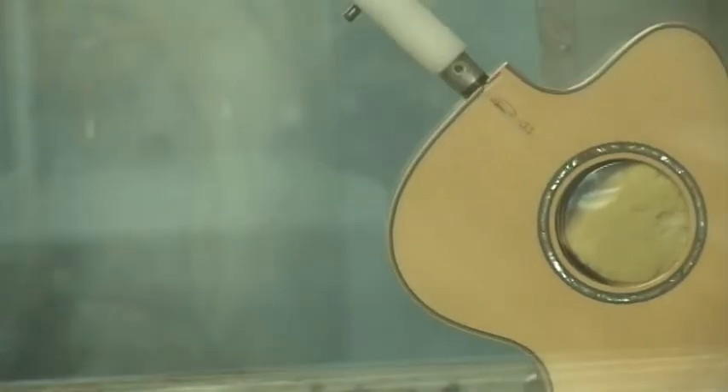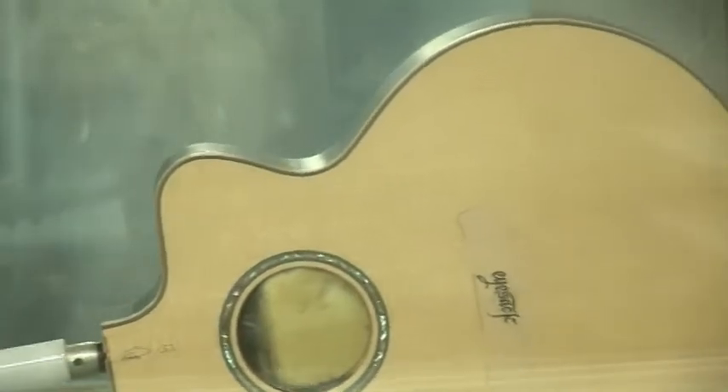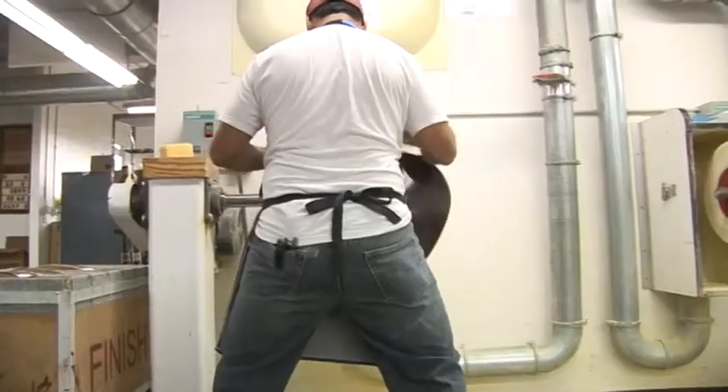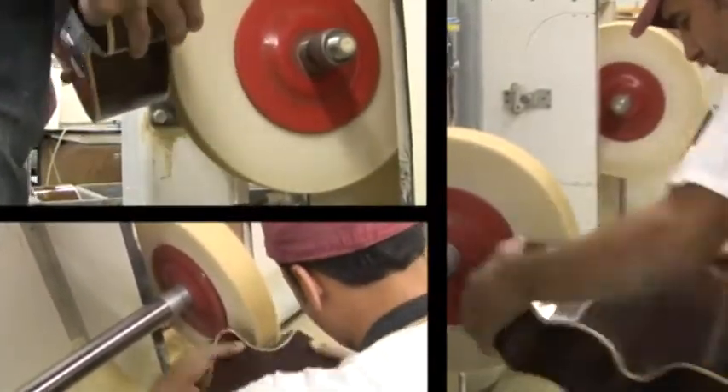We're using robotic arms to polish. We're using robots to spray. But we're doing all the detail work in between by hand. Eventually that guitar gets polished to a real high shine and then it comes into the department we call final assembly, where all of that is made into the guitar.